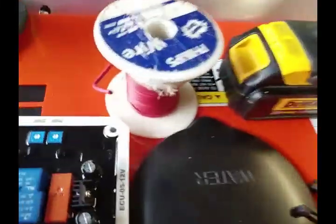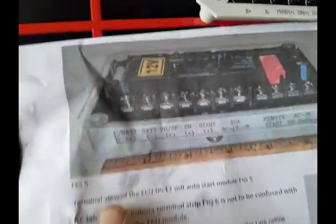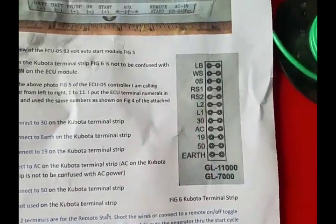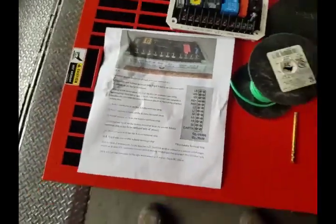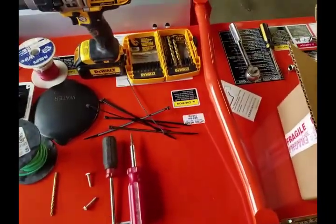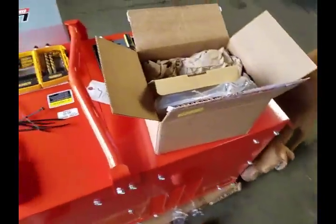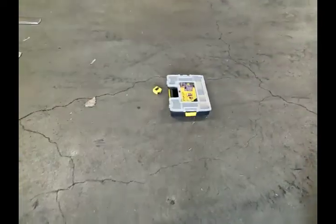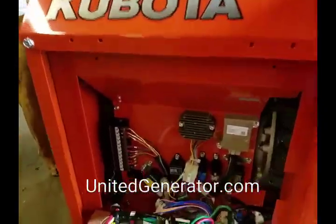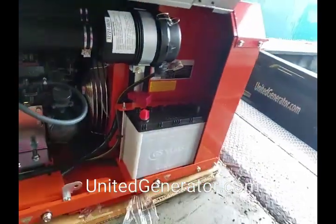We're also going to need various color wire — a total of seven wires according to the instructions that come with the auto-start module. This is part of my package, something I created; it's proprietary to me. And then you're going to need a tape measure to measure the length of wire to run from the terminal strip into the area above the battery. Let's measure that now.